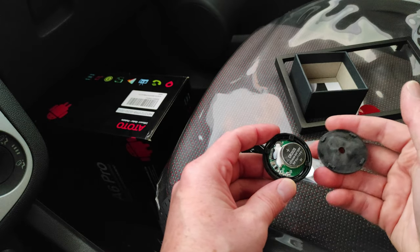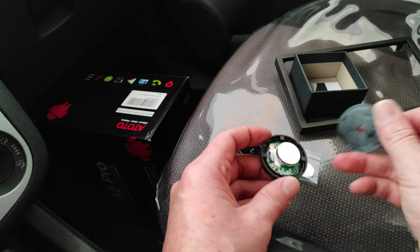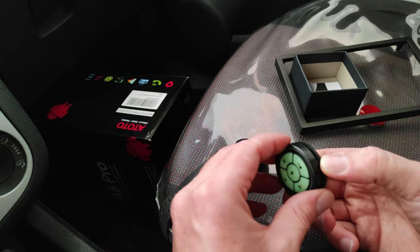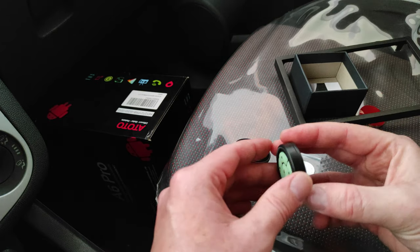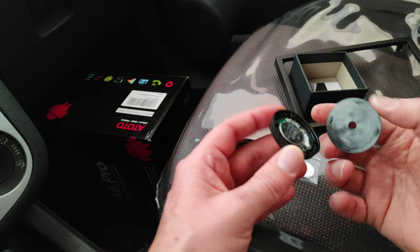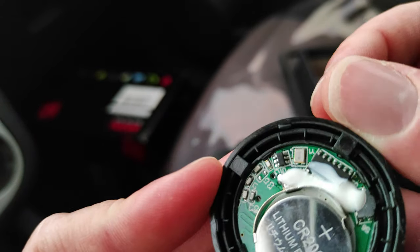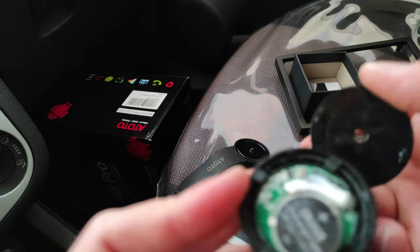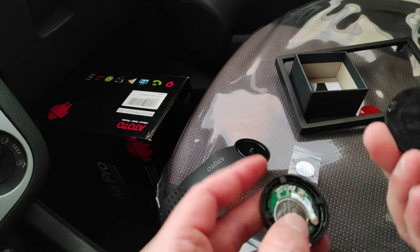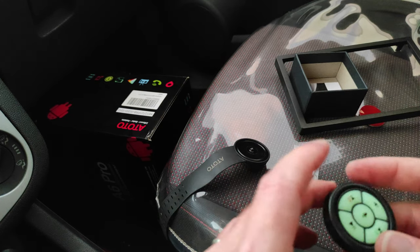Ho aperto il dispositivo e con mia grande sorpresa ho notato che all'interno è già presente una batteria. Quindi ragazzi, non fate come me: non c'è bisogno di smontarlo per mettere la batteria perché è già all'interno. Il dispositivo viene incastrato su dei pirulini piccolissimi presenti sul retro — bisogna fare molta attenzione per non distruggere nulla.